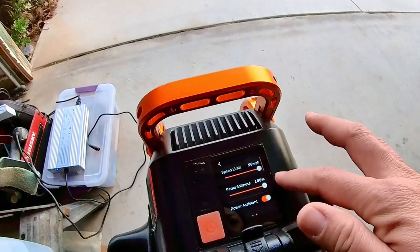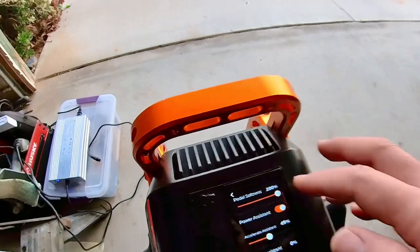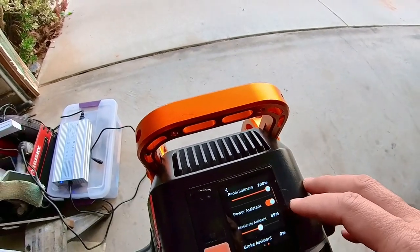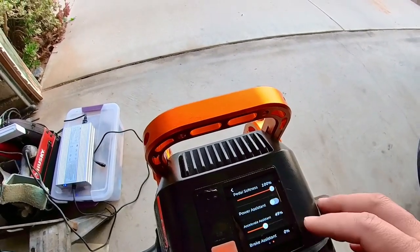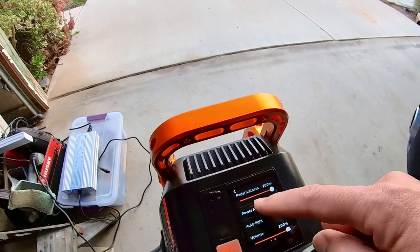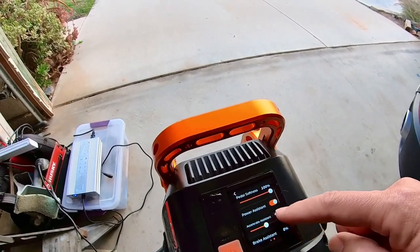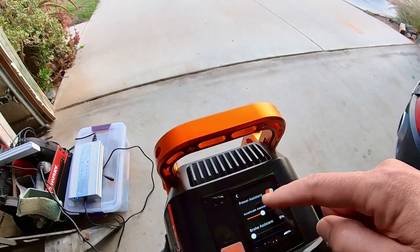So I'm going to put this back. Now power assistant — you've got power assistant. If you turn that off, then those other two options go away. Under power assistant, you turn it on, then you've got accelerate assistant and brake assistant.